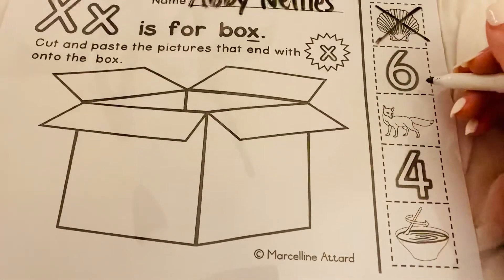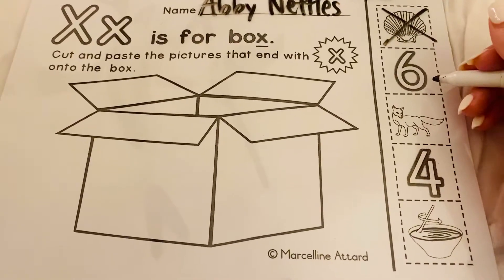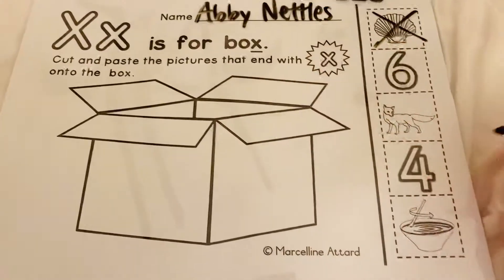This one right here is the number six. Does that end with an X? Mm-hmm. So you'd go ahead and put it.